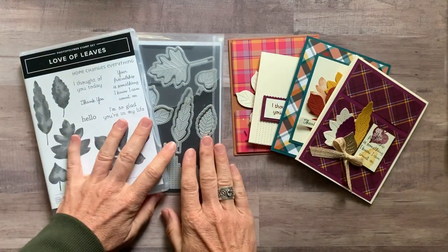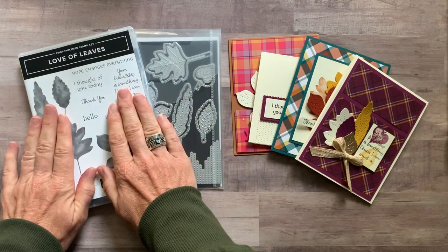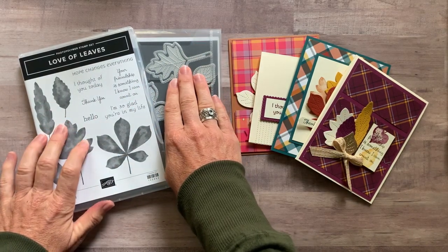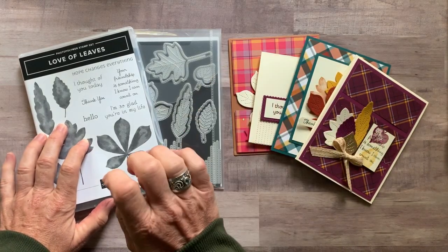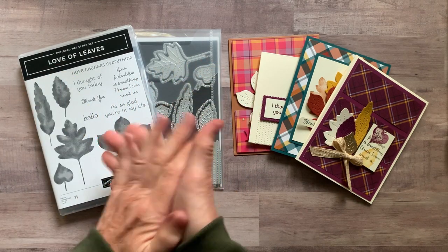Well hello friends, it's Amy Ferlichi at the Gathering Inkspiration Stamp Studio and today I have another awesome class-to-go to offer you featuring the Love of Leaves bundle. We have the Love of Leaves stamp set and the Stitched Leaves dies, and we're going to make four different cards — we always make two of each. Let me tell you about the different options available and get you set up with one of these awesome class-to-go kits.